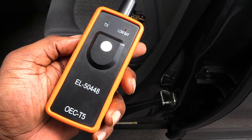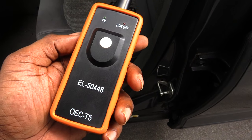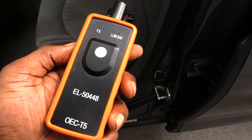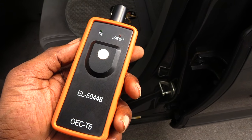Come outside your vehicle. Now that your vehicle is in relearn mode, what you're going to be using is a tire pressure monitor reset tool for GM vehicles. I have one right here — I got it off Amazon, it costs around 10 to 11 dollars.